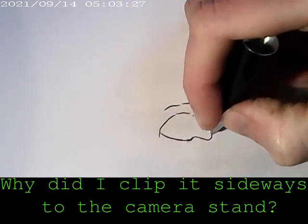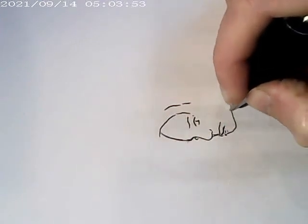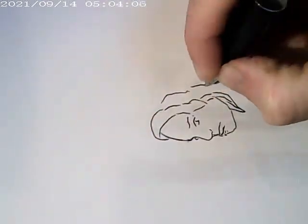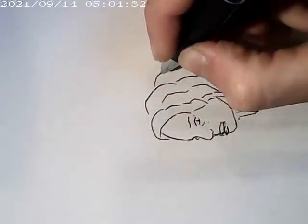So now welcome to the drawing part of the video, where I do a time-lapse — except in this case I have no idea where the camera is actually pointing and how much of the drawing you're actually going to see, with the second half of the camera pen.